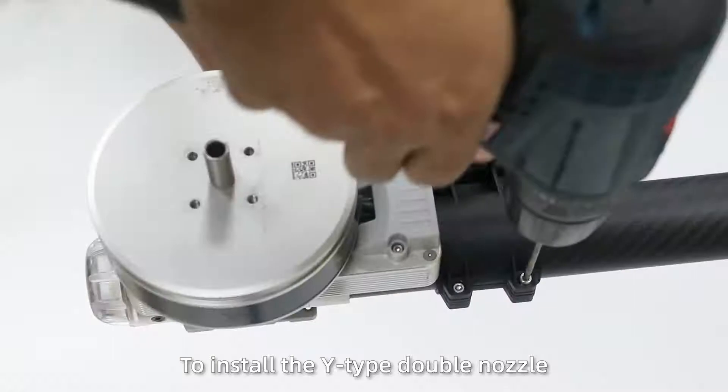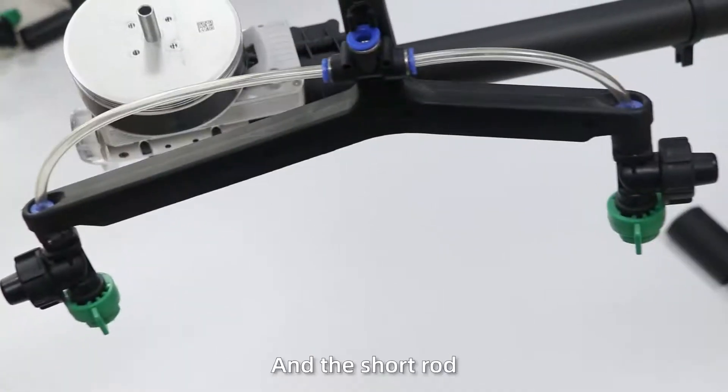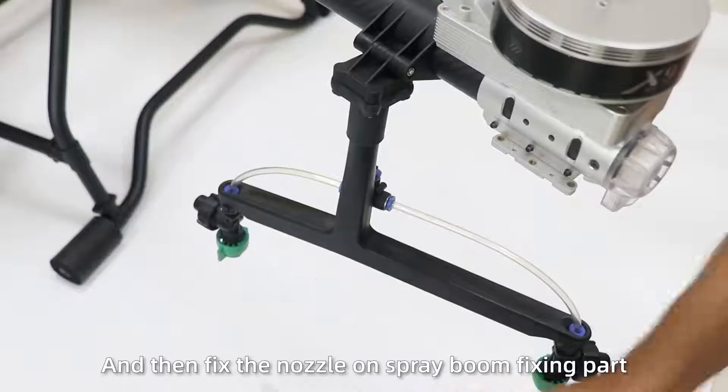Step 4: Install the spray system. Step 1: To install the wide top double nozzle, please note the position of the long rod and the short rod, and then fix the nozzle spray fixing parts.